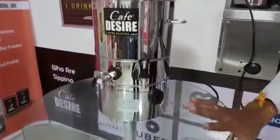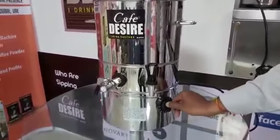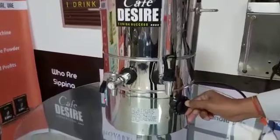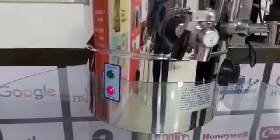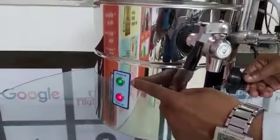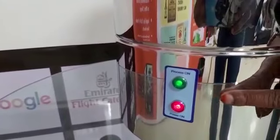After that, we have to set the thermostat up to 90 degrees centigrade. When it reaches the set temperature, it will automatically cut off.